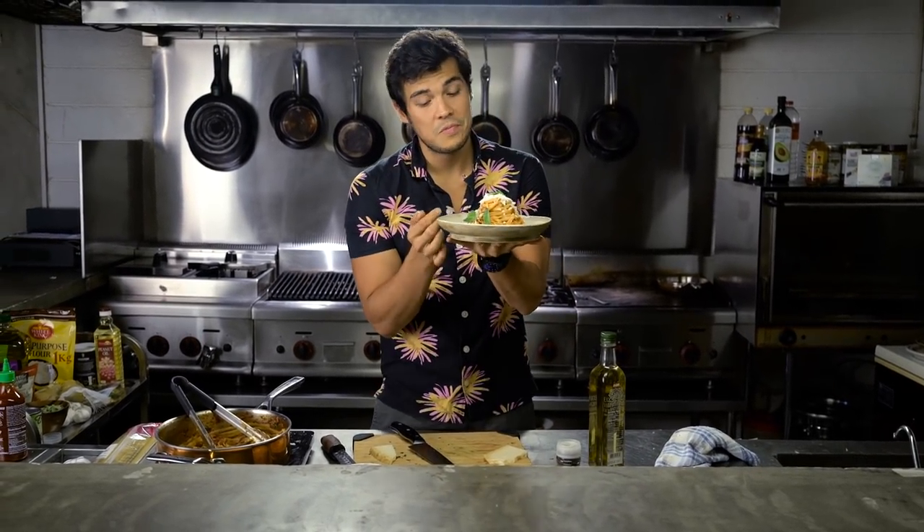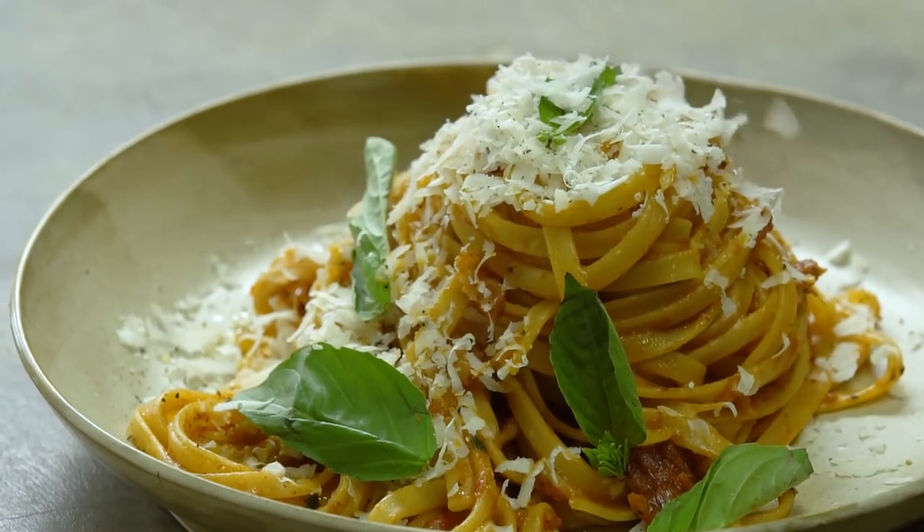You've probably never tried longanisa like this at home, but once you do, this may become your new breakfast staple. Everyone online seems to continuously ask me to make pasta recipes, so today we're gonna do something with some longanisa.